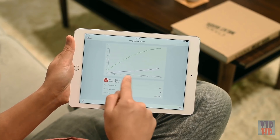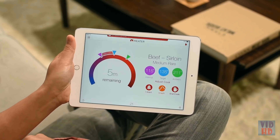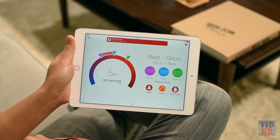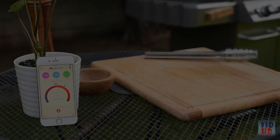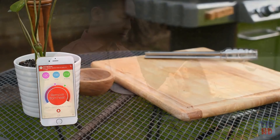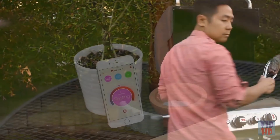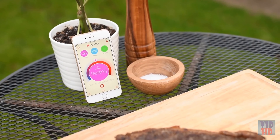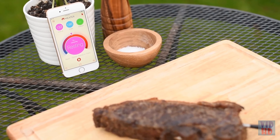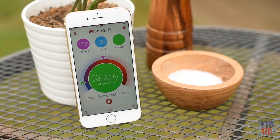With one burner on, place the steak over indirect heat. It's recommended to place Meter at least two inches away from any wall, and keep your phone propped up instead of lying flat or in your pocket. If you need extended range, use MeterLink, which also allows you to monitor your cook with a second device.